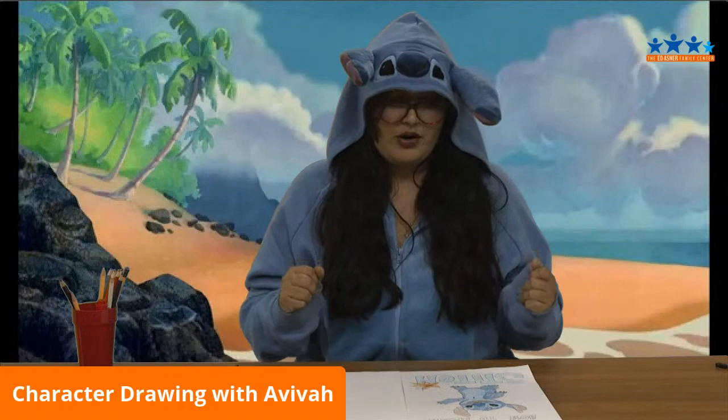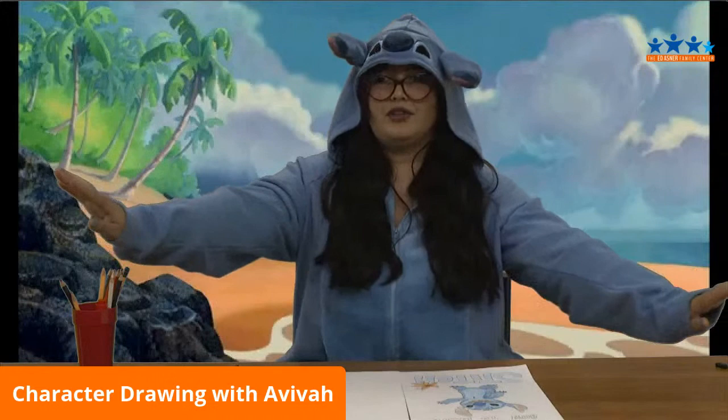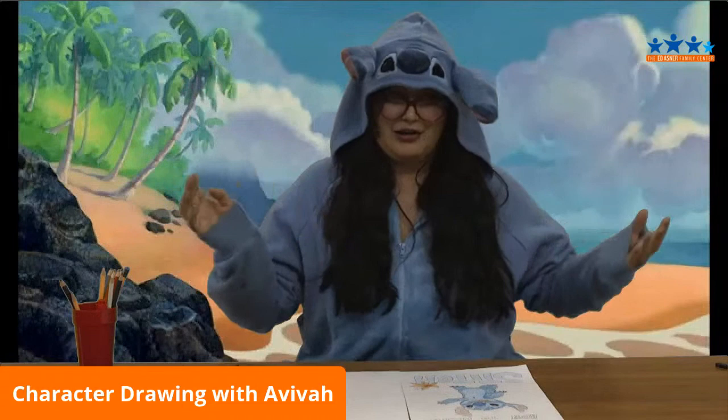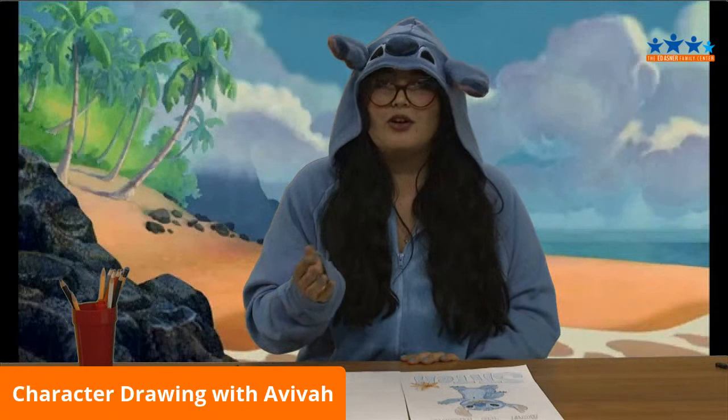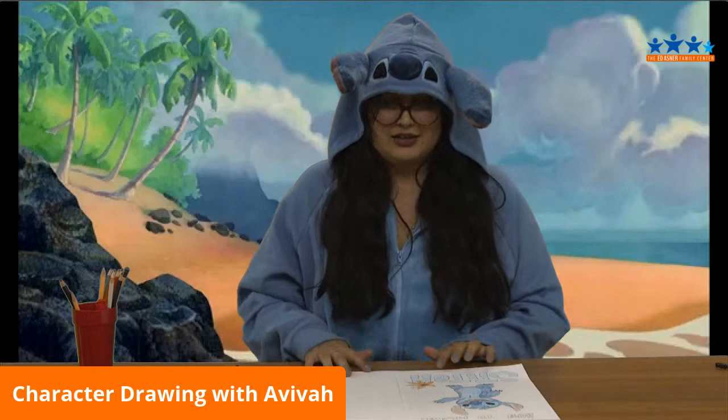So we're going to get down to it and start drawing. Clear off your space. Make sure everything is out of your way — you want to have some space and a breathable, fresh area. Maybe you can be in a sunny spot in your house, maybe even go outside. Take a step away from your TV and get some fresh air, because we all need it right now.